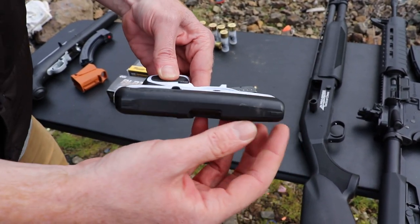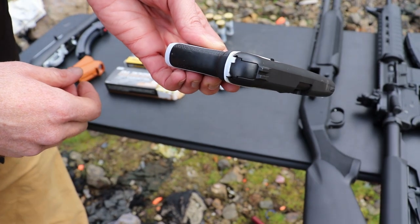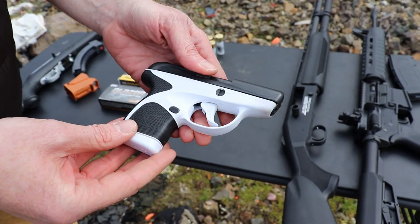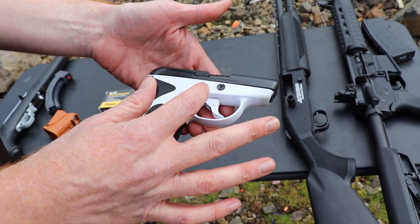The gun is very rounded everywhere. Everything is rounded. Sights are extremely small, almost non-existent, so nothing catches as you're pulling it out. No outward safety, kind of like a Glock. This is a .380 auto caliber gun. That is your first Spectrum right there.